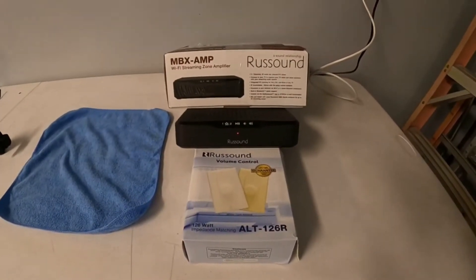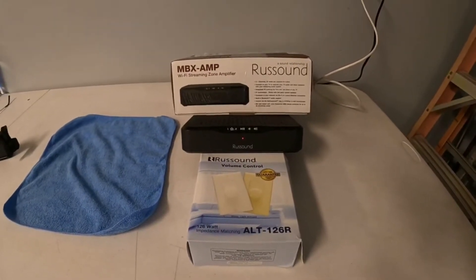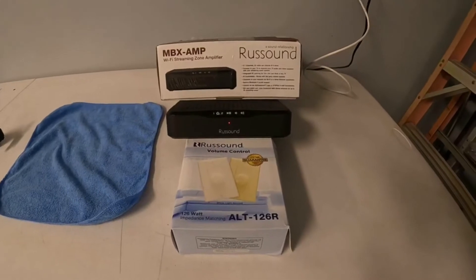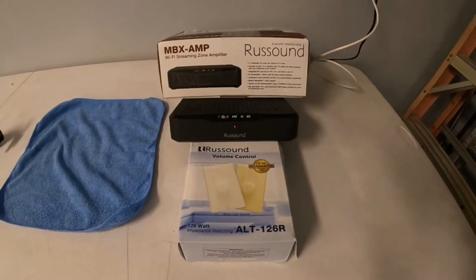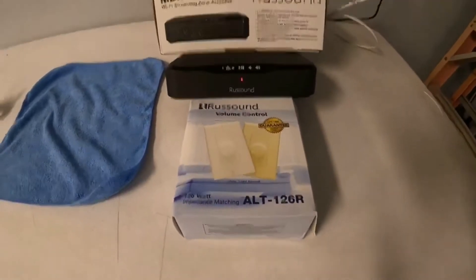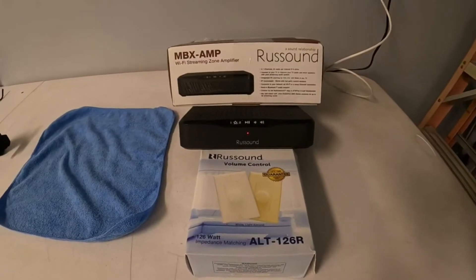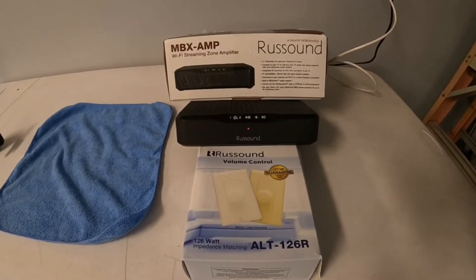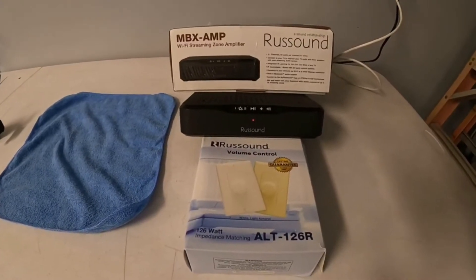Depending on your situation, this can be set up a couple of different ways. You can feed it into a surround sound amplifier as a source, into a single room with two speakers, or into two different rooms. You can also use volume controls and a zone splitter with it. It is only 50 watts, so I would not recommend doing six or ten rooms — it's not got enough power and you're going to lose a lot of it.